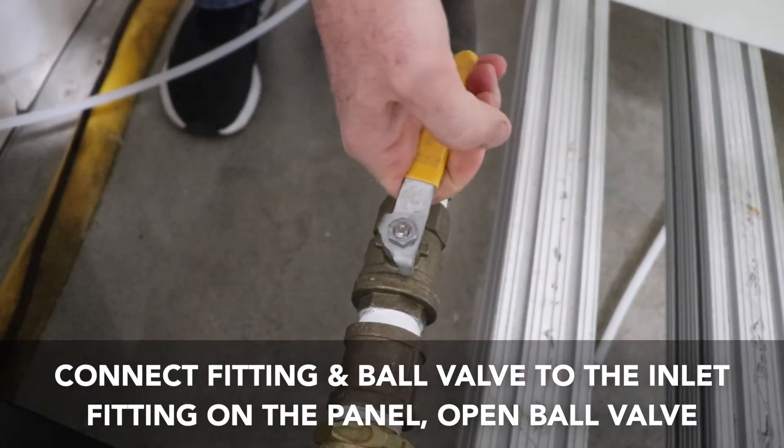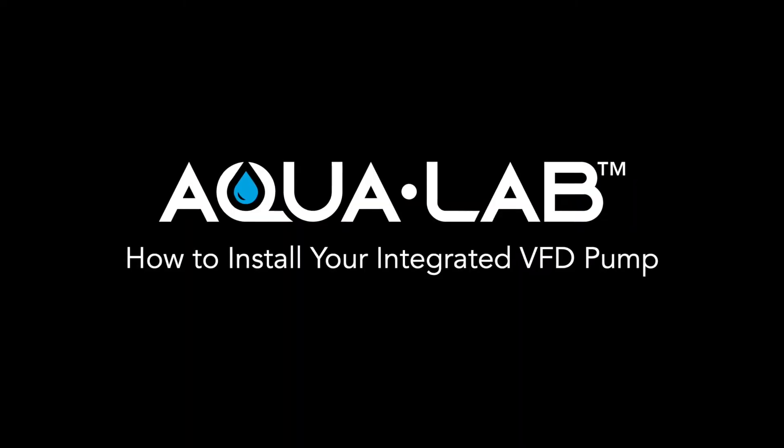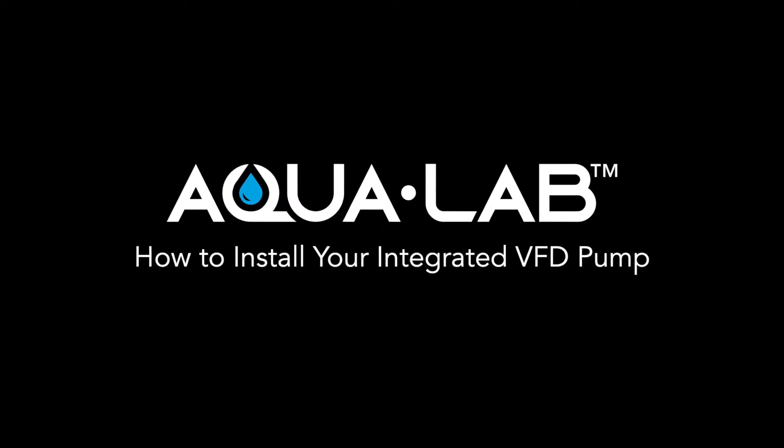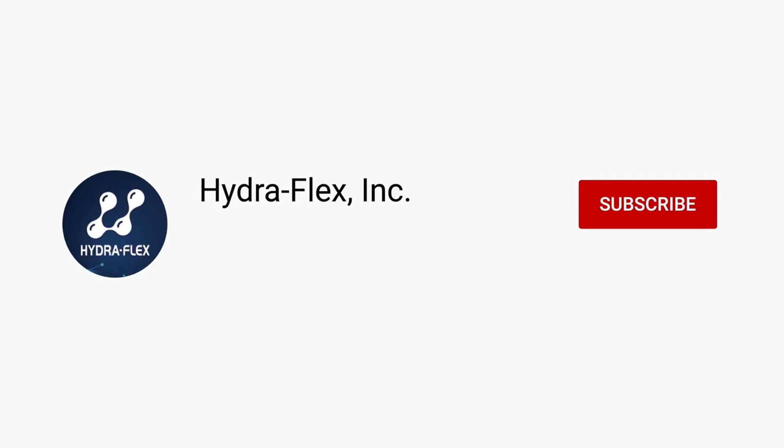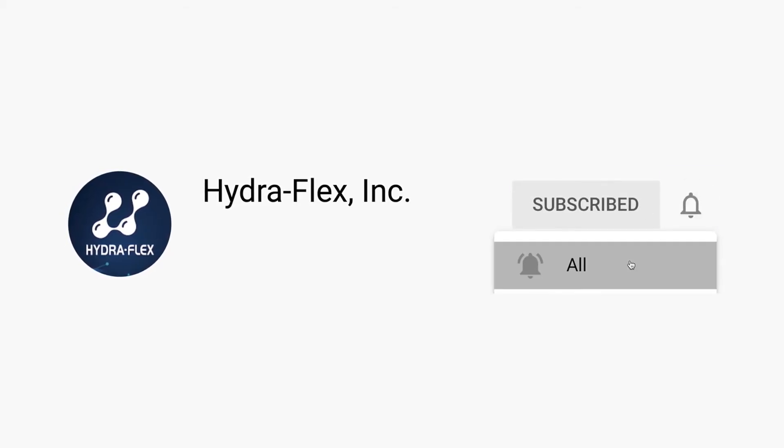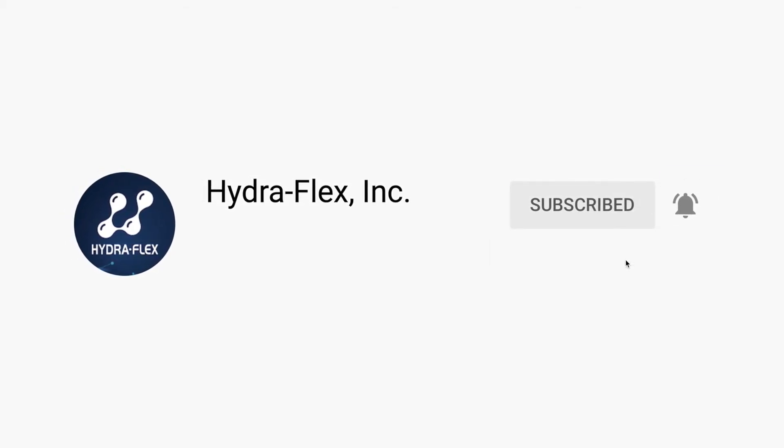That completes the installation of your 40 GPM pump. If you have any questions or want to learn more about these pumps please contact us by email at hello@hydroflexinc.com or by phone at 952-808-3640. Thank you for watching and be sure to subscribe to our YouTube channel for other helpful videos. Thank you.